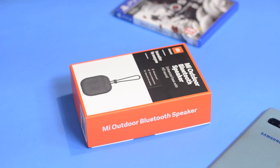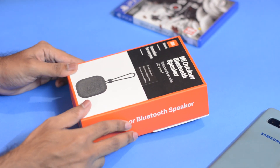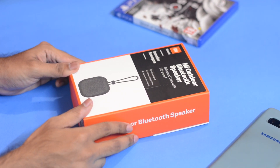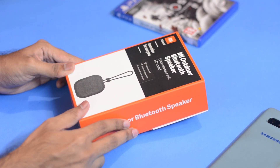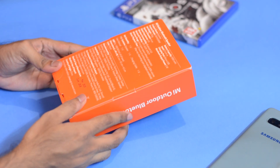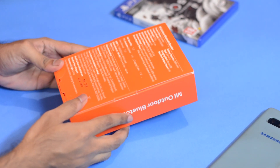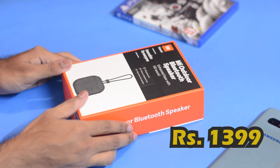Hey guys, welcome to my channel Joe Boy Techie. Hope you all are doing fine. During this lockdown, there's a high demand for portable speakers and people want to use them for their Zoom calls, online classes, or just watching movies. For that, I've got with me the Mi Outdoor Speaker. On the box it says enhanced bass with HD sound, IPX rating, 20 hours of playback time, and it also supports voice assistant — all at a price tag of 1399. But does it live up to the expectations? Let's find out.